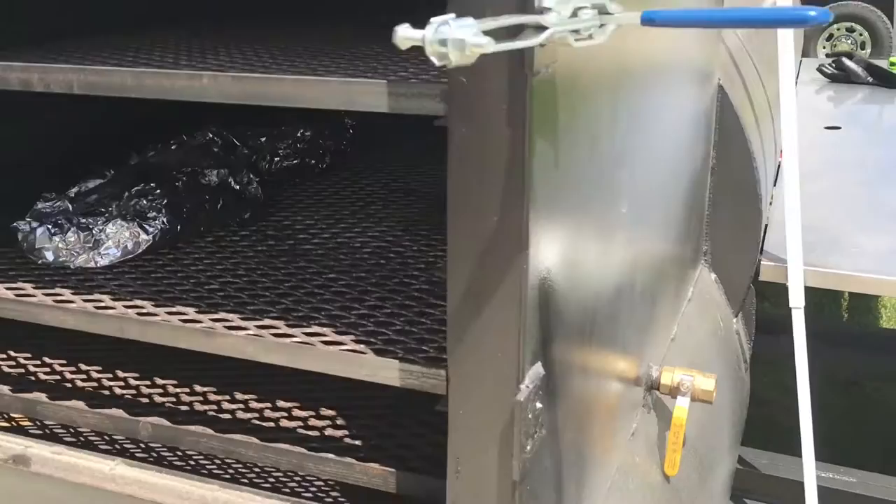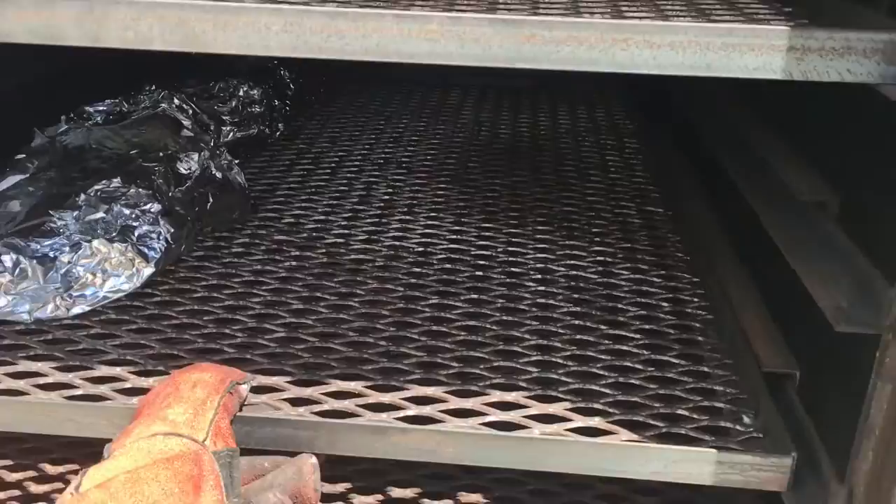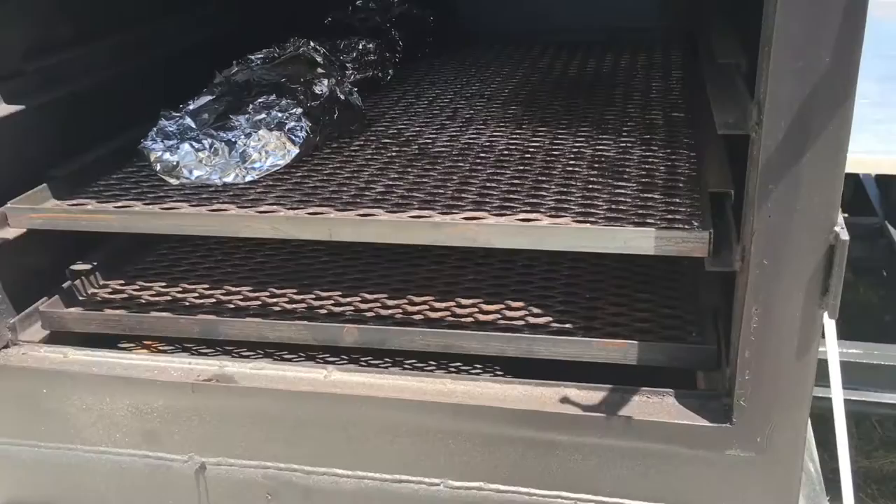I've got a few briskets resting in here, finishing up. We're going to put them in the cooler in a minute. I can get 20 — repeat, 20 — large steam pans in here. I designed it to fit four on one shelf, so that's 20 pans of beans, mac and cheese, green beans, whatever sides you want to cook up in here.